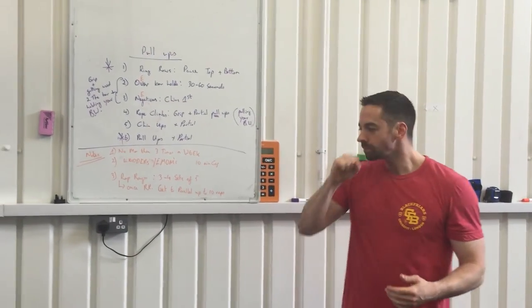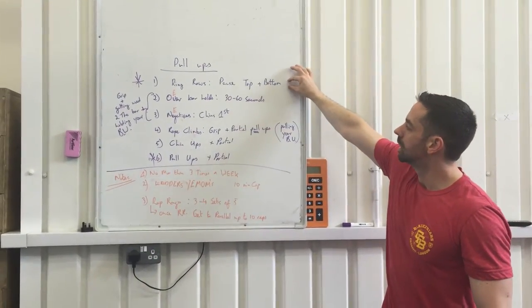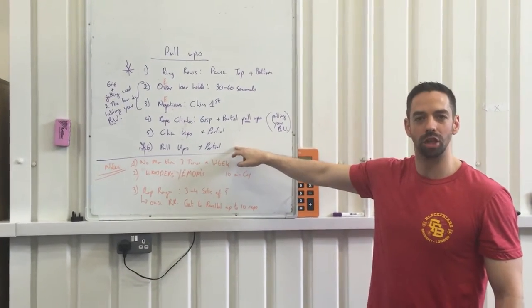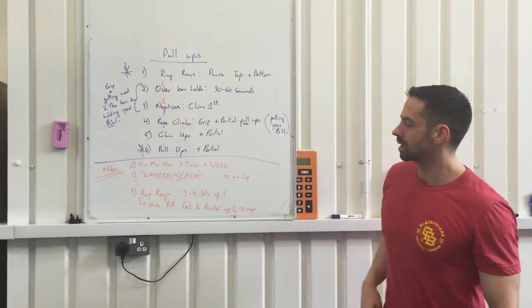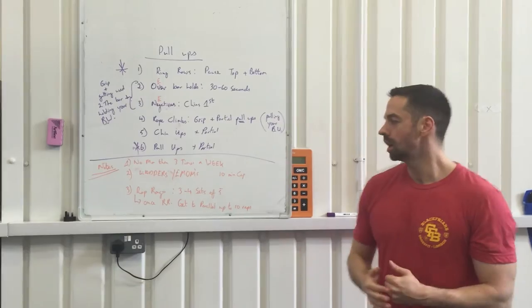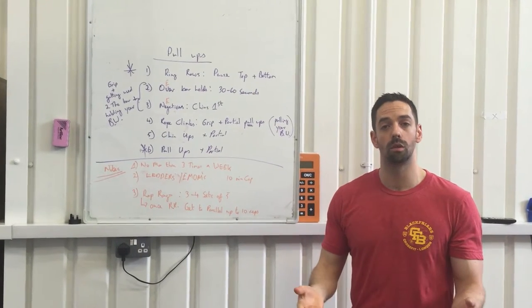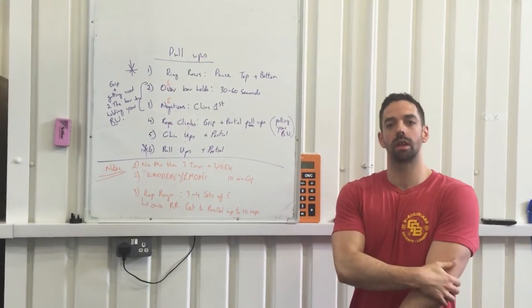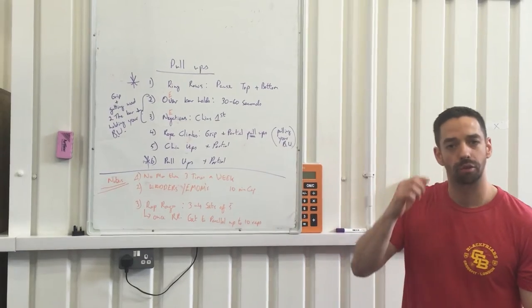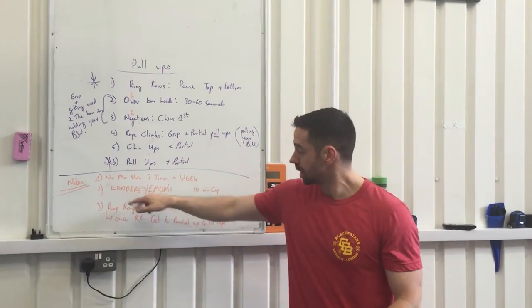Let's talk about how to put these together. If you can do ten ring rows on the box, I'd be shocked if you can't do a pull-up — you'll definitely have the strength. A great way to practice these progressions is in little ten-minute slots. I'd never do more than two to three times a week, because you don't want to develop a repetitive stress injury like tennis elbow from sheer volume. Two or three times a week is plenty, and after a couple of weeks that will develop your skill quite quickly. My favorite methods are ladders and EMOMs.